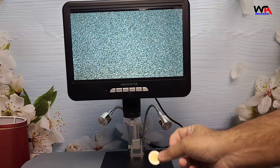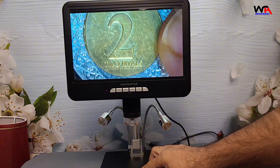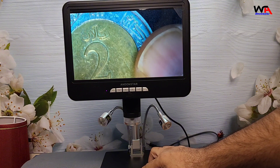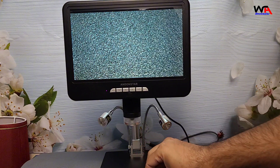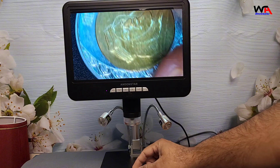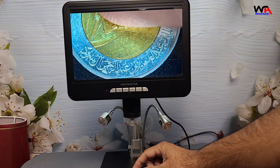Now, let's take a look at a coin. For collectors, this is an ideal microscope. Every detail, from tiny letters to surface texture, is visible. You could even spot imperfections or signs of wear that would be hard to see with the naked eye.